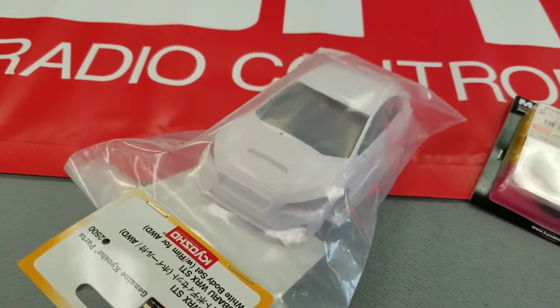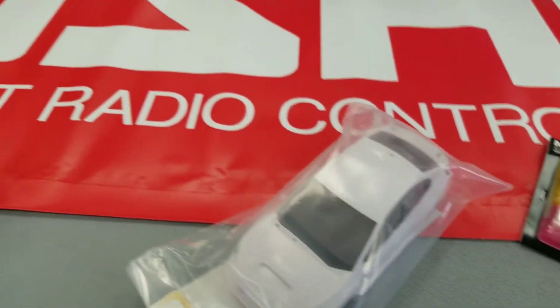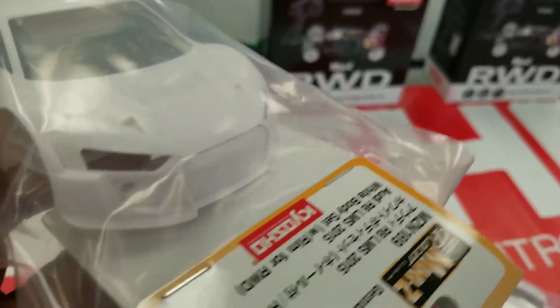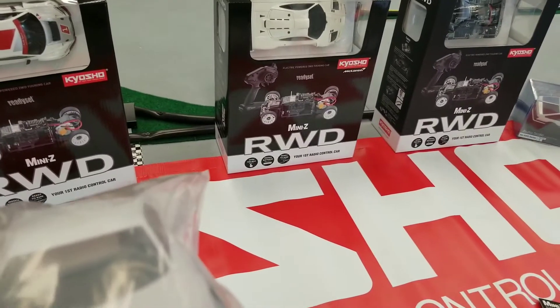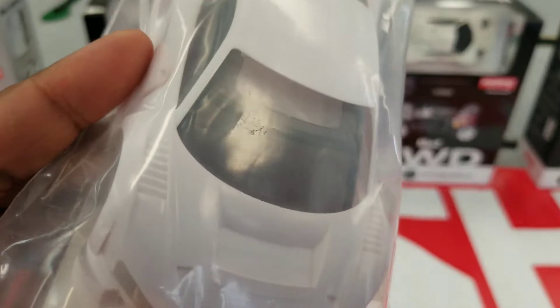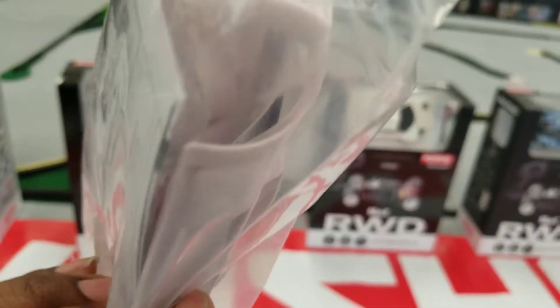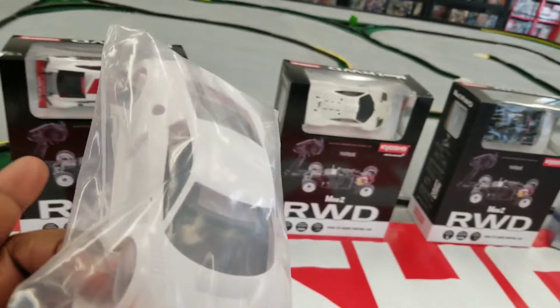This is definitely one of the newer ones — this is like the current generation. What's nice about the white bodies is none of the lights are placed in yet, so you can paint this up without having to worry about masking off for lights or whatever paint details you want to do. The windows aren't attached yet either, so you have plenty of opportunity to get all that in. Your rims are white too, looks like, so you'll need to paint those.